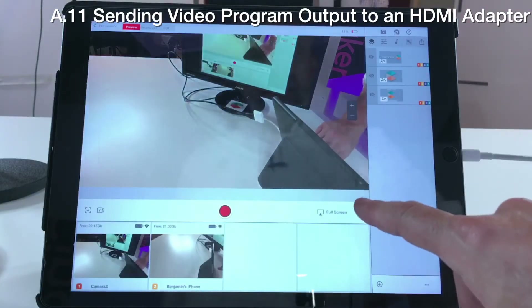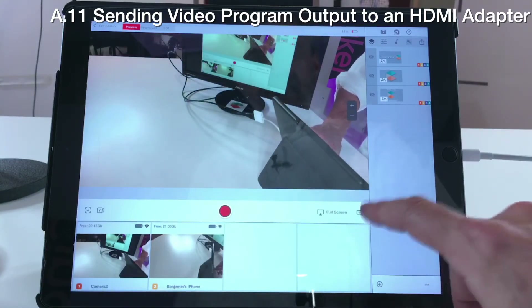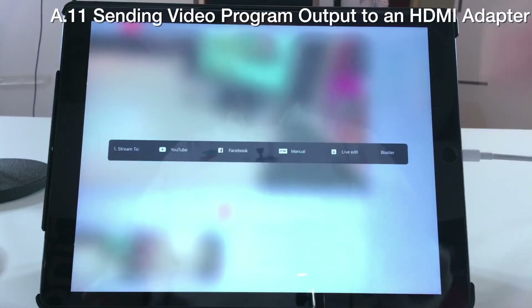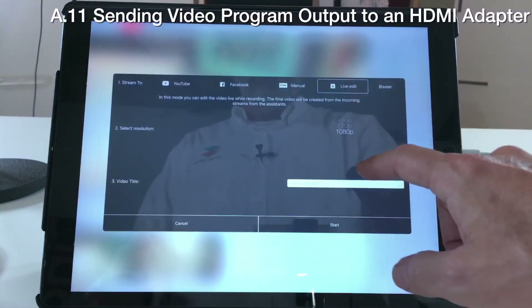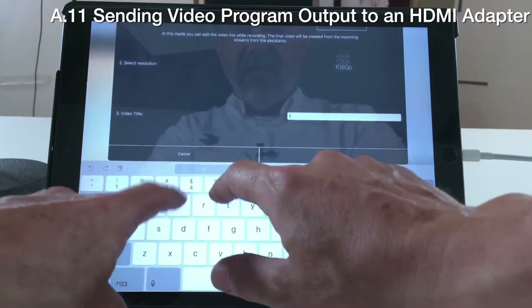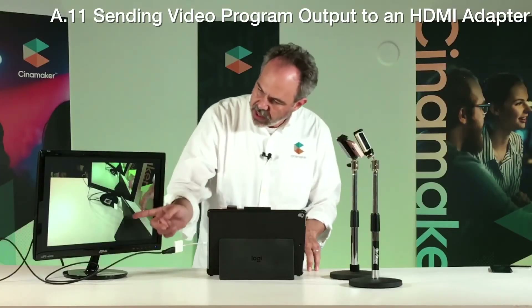If we switch back to the tablet here, you can see I have a full screen option which is set so when we start a live stream or if we're going to do a live edit — the same as it works on an Apple TV — you can go ahead and start that and your program out goes directly to the monitor.